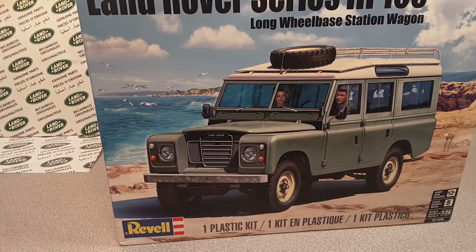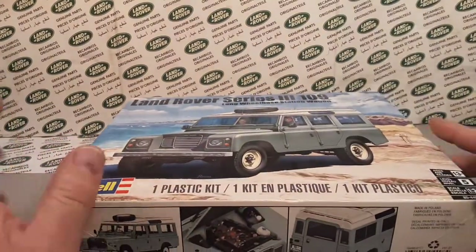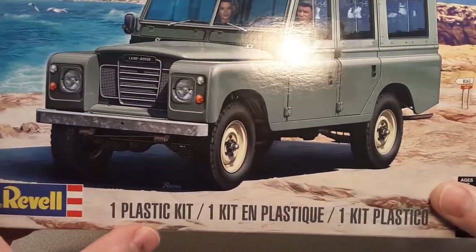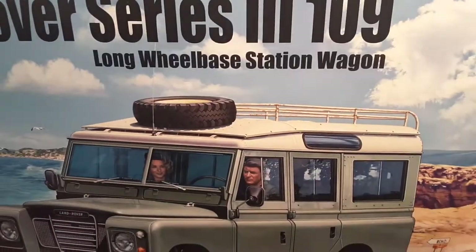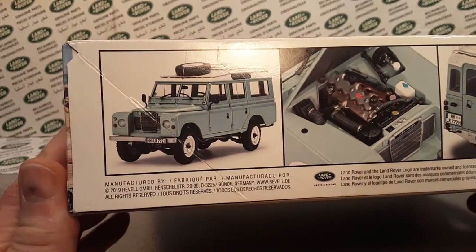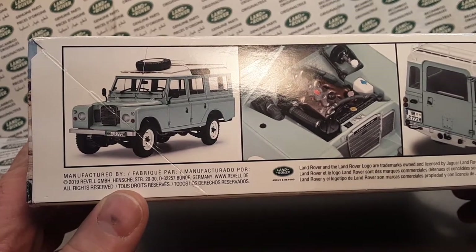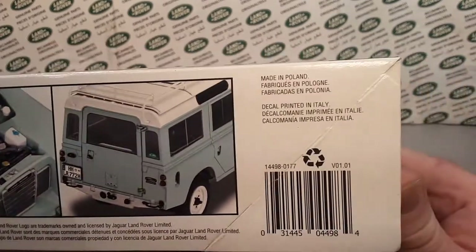Now that I have two, you know what that means — we're going to open one! If you guys don't know anything about this, this is Rebel, a plastic model kit — the Land Rover Series 3 long wheelbase station wagon. This came out in 2019.